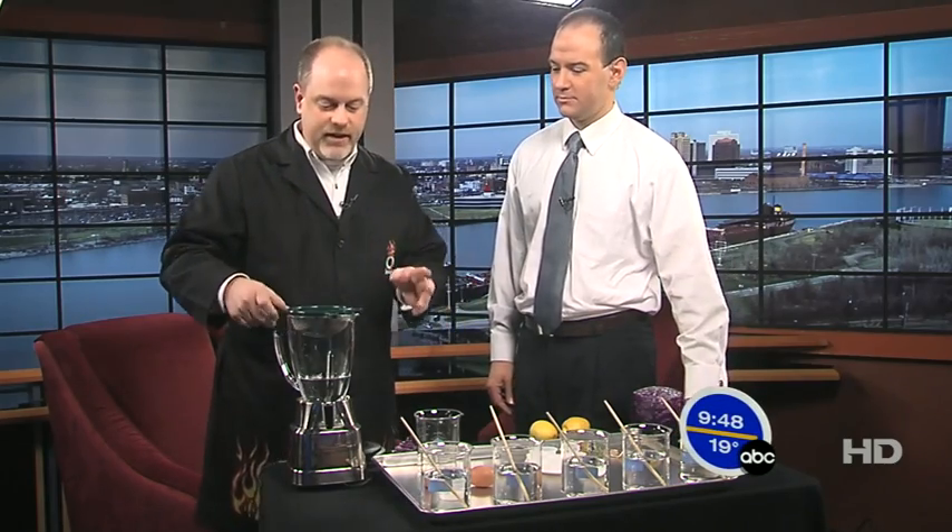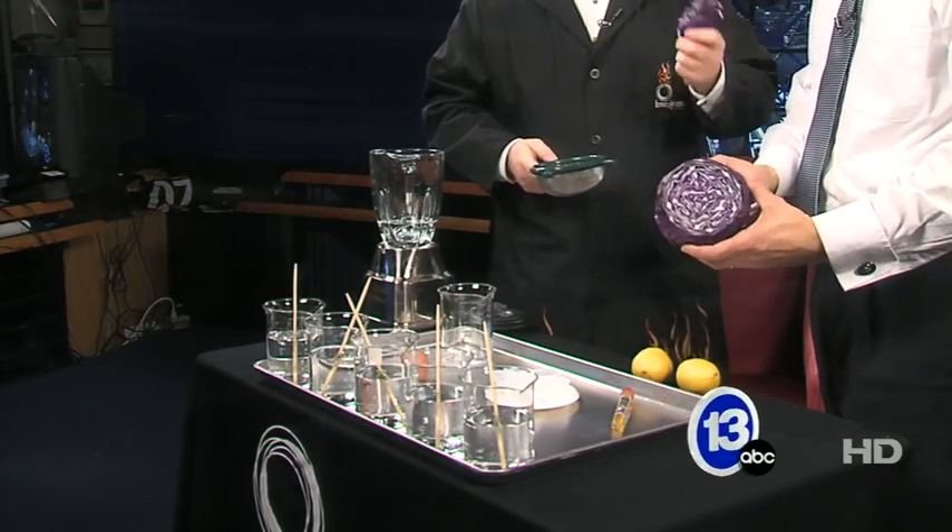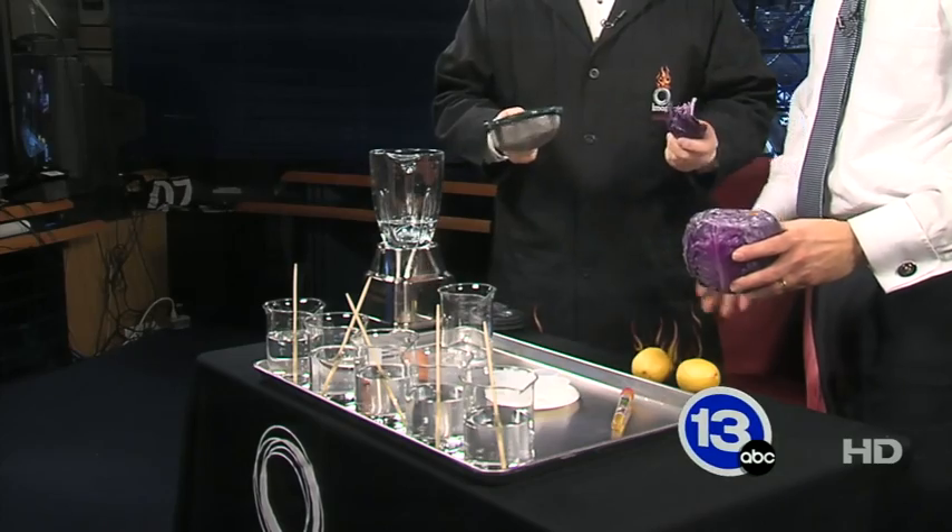This is really cool — something you can do and probably should try in your kitchen at home. We're going to make an acid-base indicator. The red cabbage has an indicator in it already that will change color in the presence of an acid or a base.